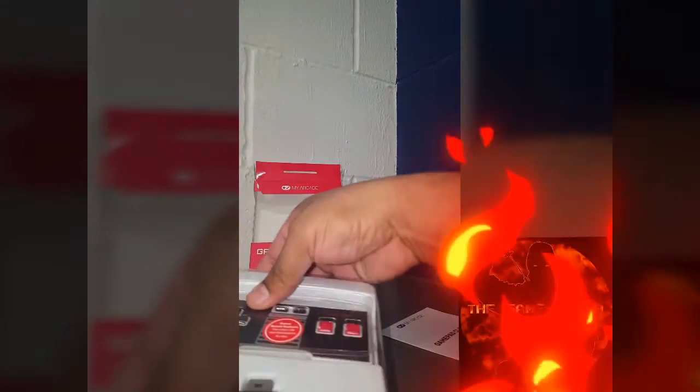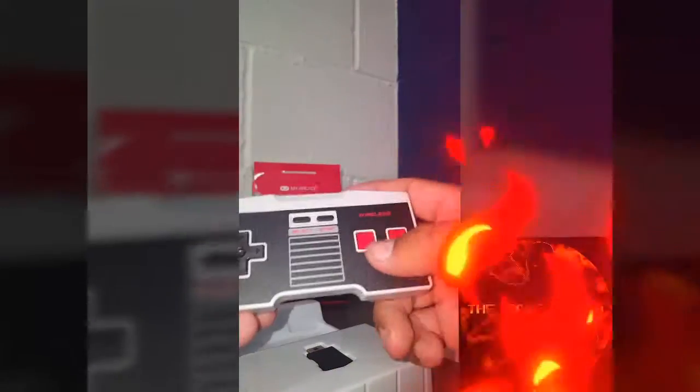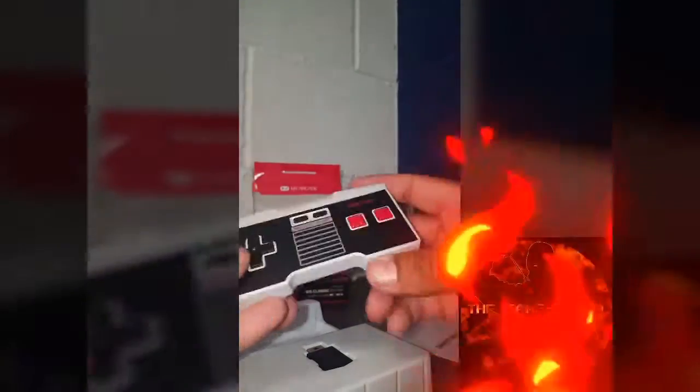We're setting the box aside for posterity. Now let's get this plastic off — there we go. It looks like this little piece here is the hub that goes in; it's a Wii U, Wii, or Classic Mini hub. And then we have the controller itself.